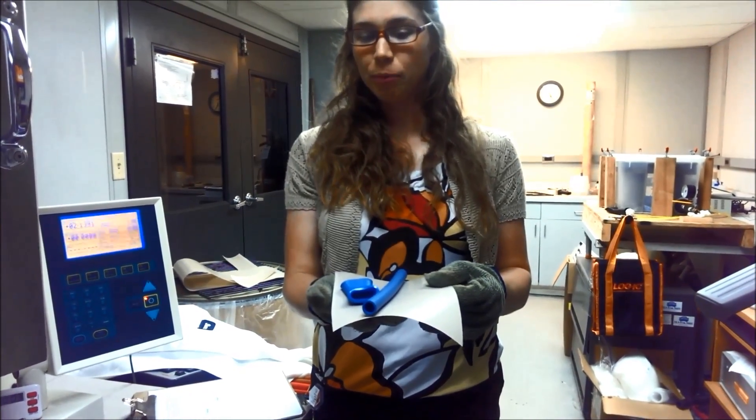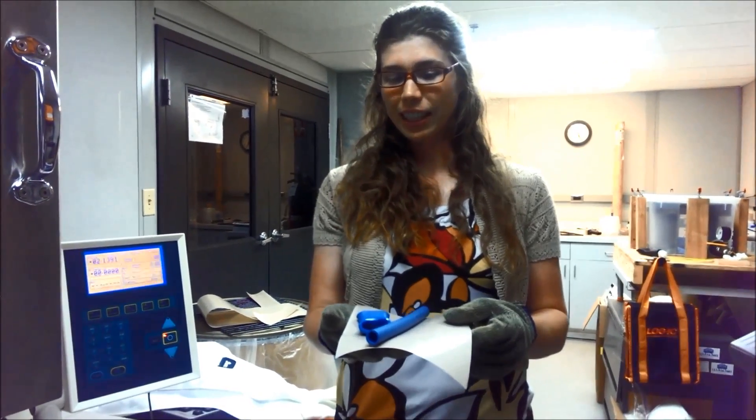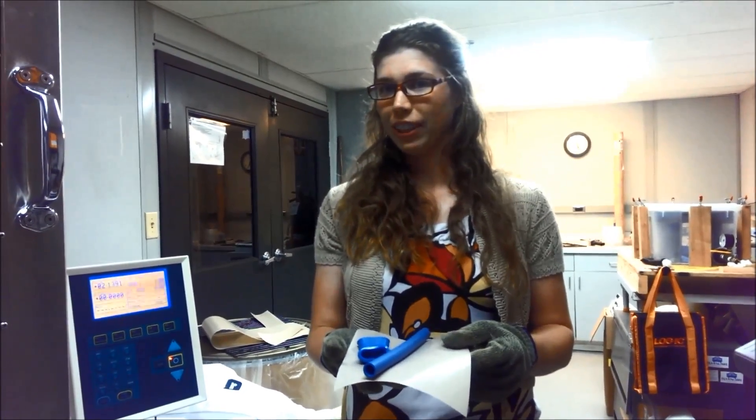Next time you have a hot shower, be sure to thank an electron. And until next time, remember the power of electrons.